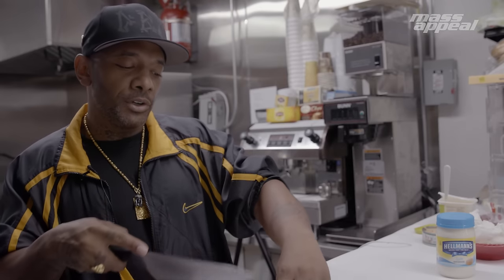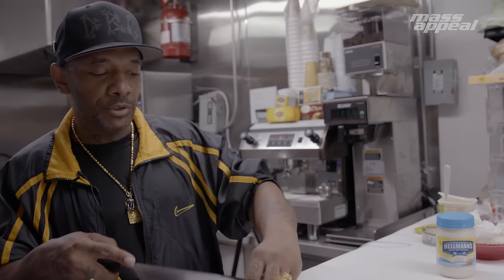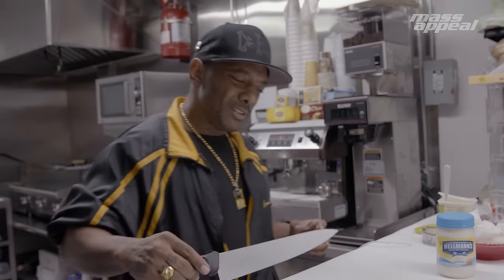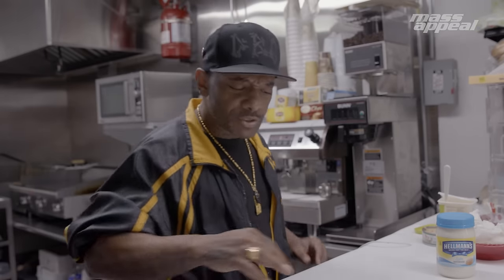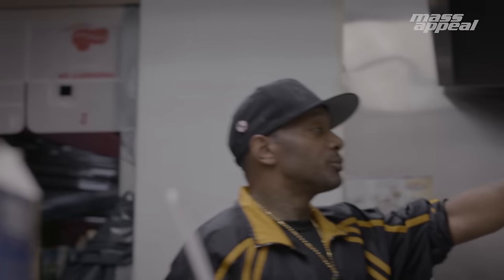He told me, 'Yo P, keep some of those apples from chow.' I said, 'All right, cool — for what?' He said, 'I'm going to put it in the macaroni salad next time we make it. I'm going to show you how to make it with apple.' I was like, 'Apple? Why would you put apple in macaroni salad?' He was like, 'Trust me, I know what I'm doing. It's good.' So I tried it — and it was pretty good.